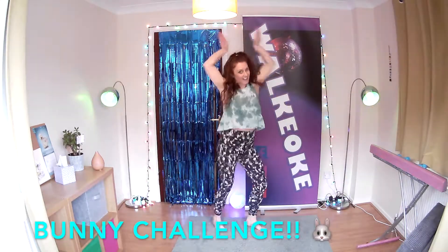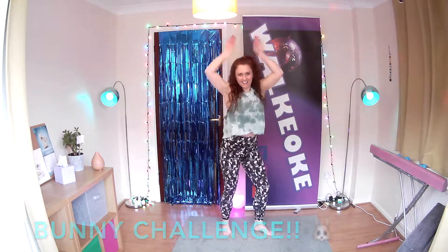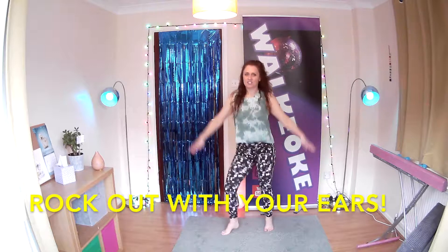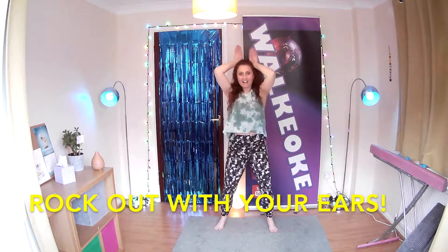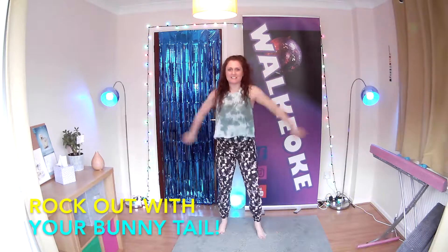We're going to get those ears up. Here we go. Up, down. Woo! Okay, let's rock out with our bunny ears. Rock out with your bunny tail.